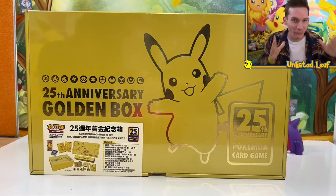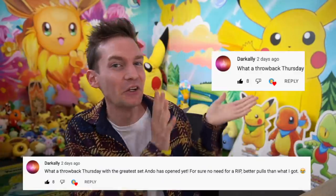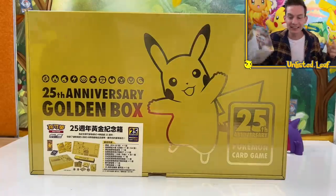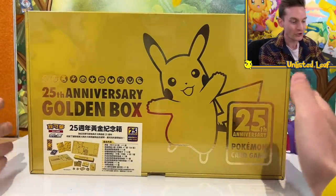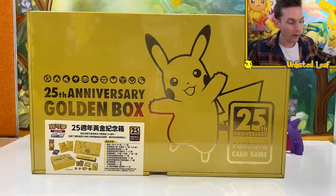Alrighty ladies and gentlemen, before we crack into one of the best unboxings of 2021, congratulations to the comment winner — you won an Evolving Skies Booster Box, a binder, and a pack of sleeves on my last video. If you want to win a Booster Box, binder, and pack of sleeves, all you have to do is drop a comment on today's video. I'll announce the winner in the next upload. But today we are unboxing the grand 25th Anniversary Golden Box.